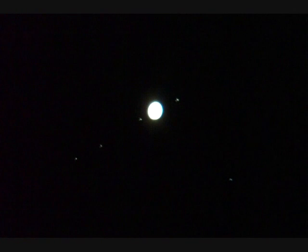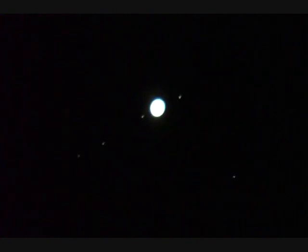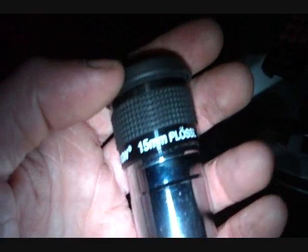Let's take a look at Jupiter. The first thing you'll notice is there are moons. You'll also notice the planet is a disc. Let's go for a higher magnification eyepiece — the shorter the focal length, the higher the magnification. We're going from a 40mm down to a 15mm eyepiece, about three times the magnification.